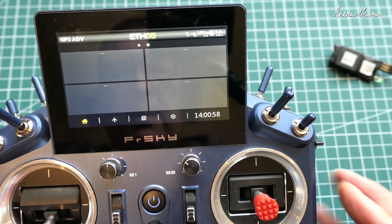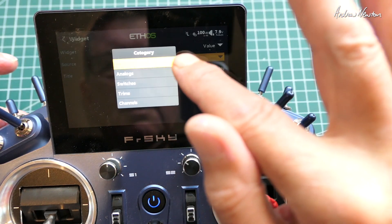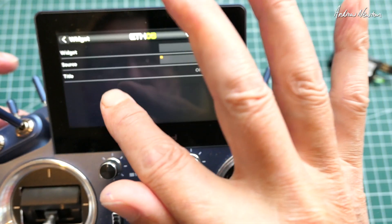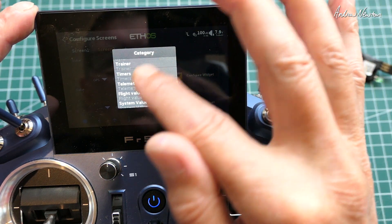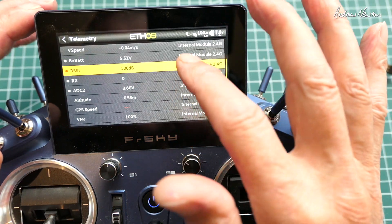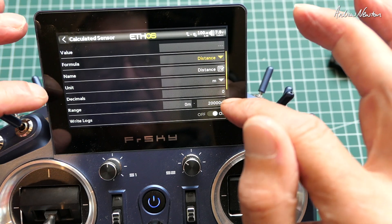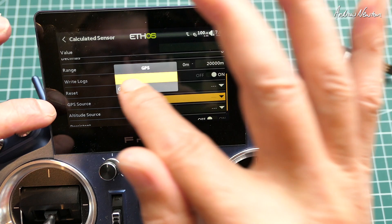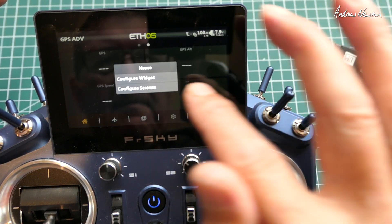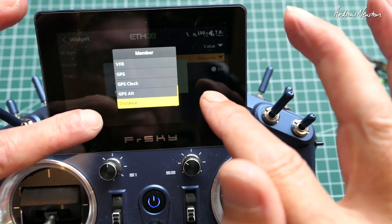I've set up a second screen which has four widgets. Let's set up widgets — configure widget. The widget will show a value, and we'll choose telemetry values. Let's have GPS coordinates, GPS altitude, GPS speed. And for the final one, I want distance to home. To do distance to home we need to create a calculated sensor. Distance is one of the choices — you just have to tell it which GPS source. Now that we've created that distance sensor, we can add it on the screen. And of course you can have these called out via audio if you want to.